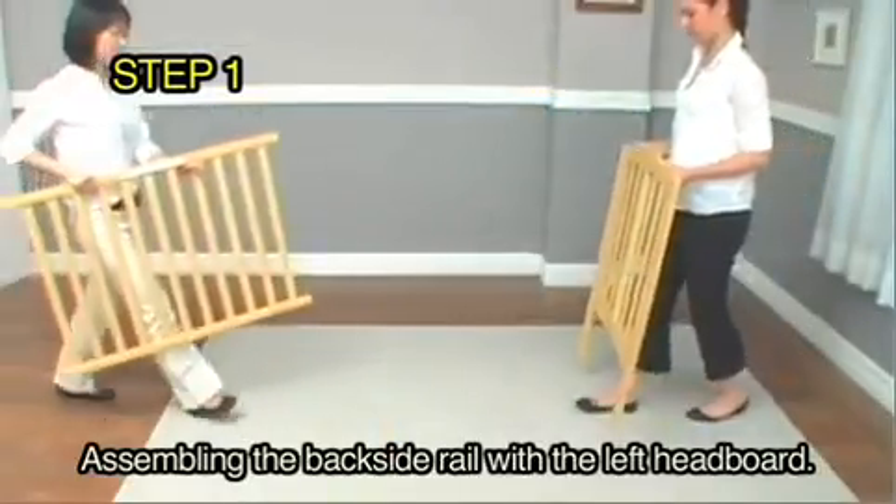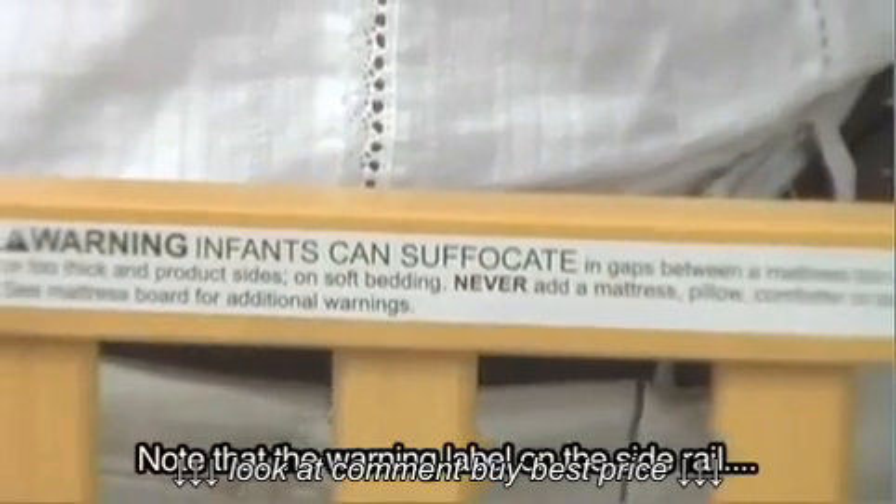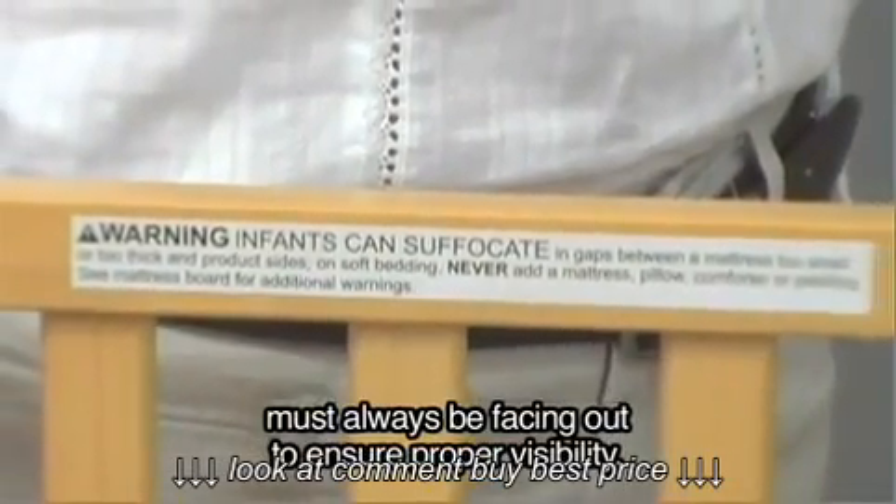Step 1: Assembling the back side rail with the left headboard. Note that the warning label on the side rail must always be facing out to ensure proper visibility.